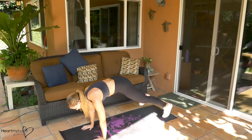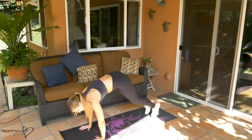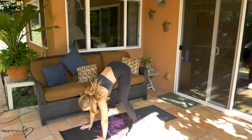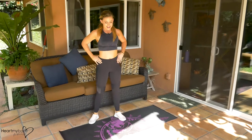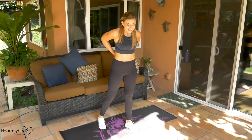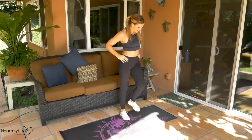Eight seconds — you got this. Nice. Let's do this again. Side lunge and here we go.